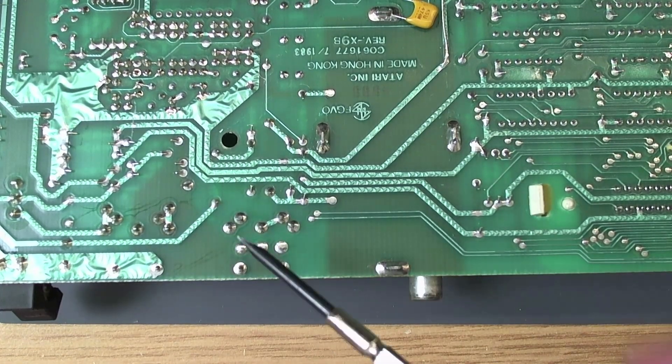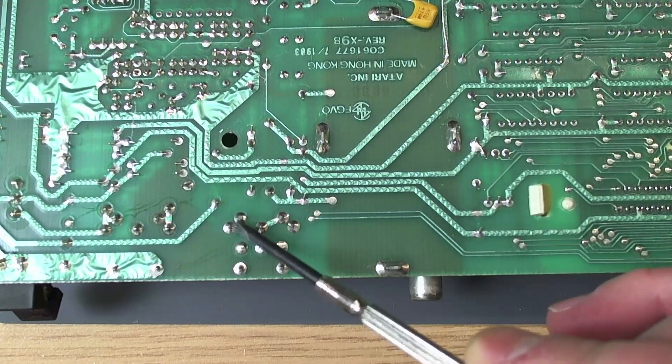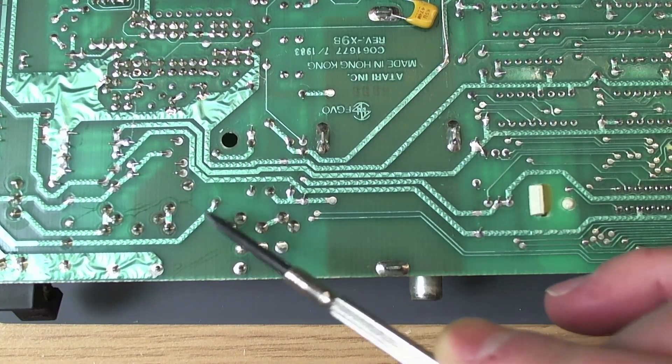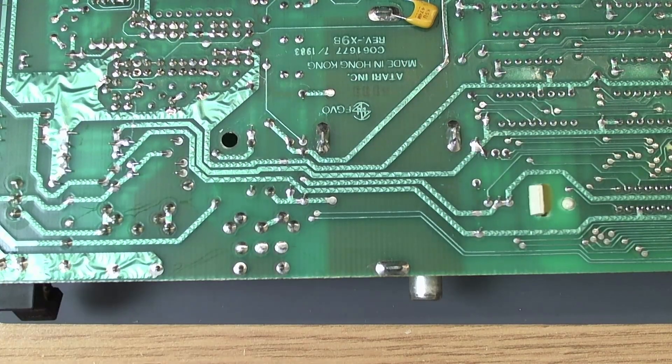So a lot of NTSC 600XL owners complain there's no way to fit the video jack - there is. If you take off the channel selector switch you can solder it right onto the board there. And if you're going to put a UAV in or whatever, you can jump a UAV straight to the legs. What we'll do is just quickly wire up Luma, just so we can get some video out of the machine. I'm not particularly worried about colour at the moment - we'll worry about colour when the machine actually works.